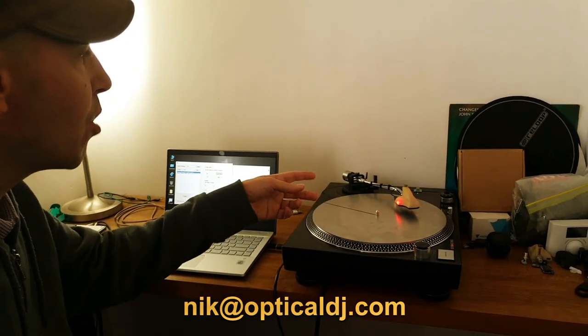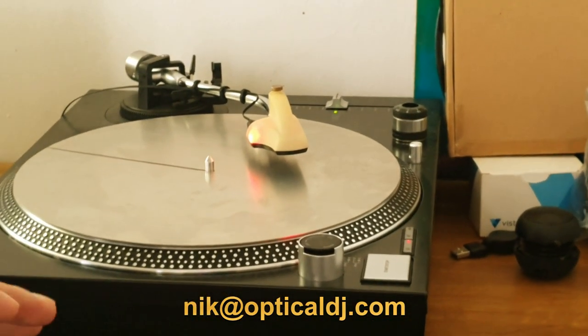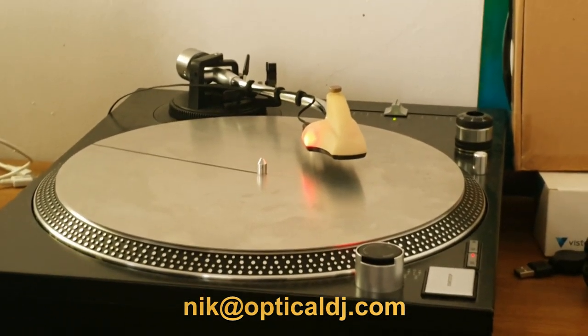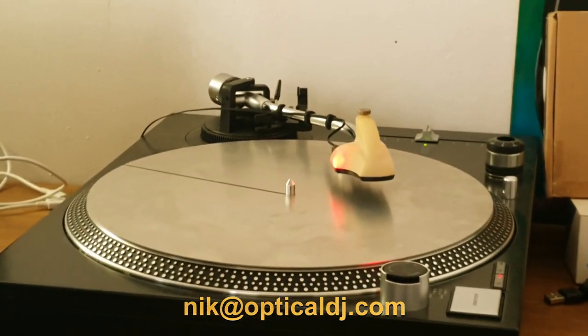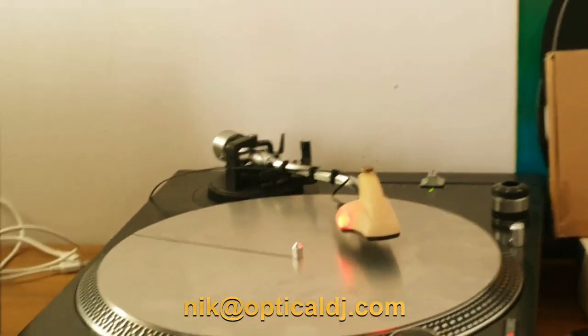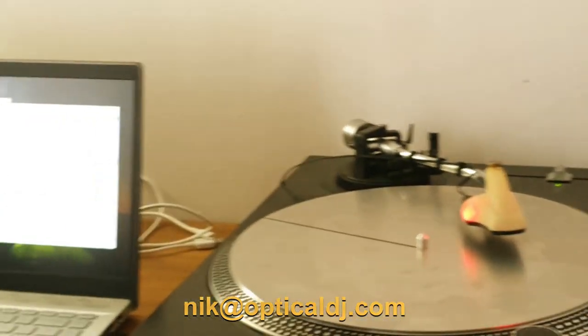All you do is put your tone arm in the up position, so it should work with all turntables with a tone arm up lever — which is nearly all turntables. I've written some software for it, but there's no point since it should work with standard softwares already on the market. I can answer emails and I'm currently building opticaldj.com. Thanks for your time — I look forward to seeing your positive comments.